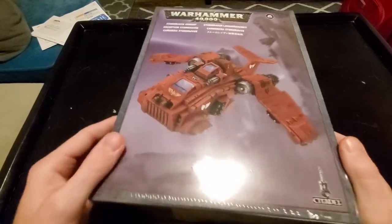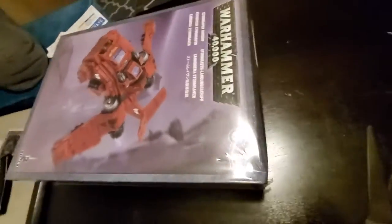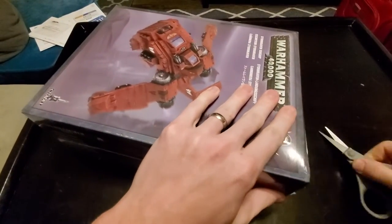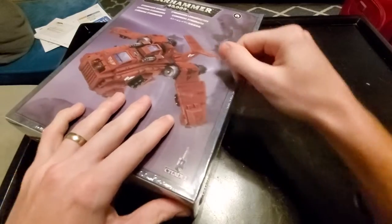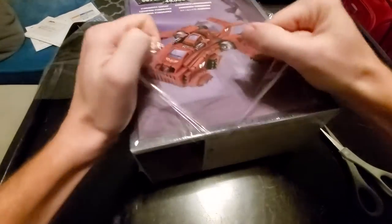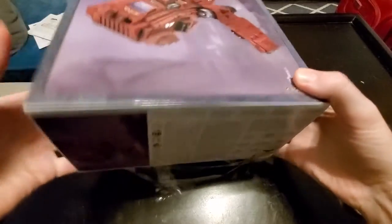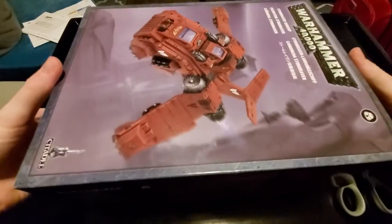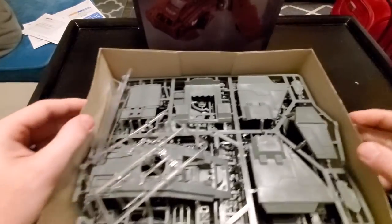So let's go ahead and get it open here. One of these days I'm going to be able to get the plastic wrap off in one move. Alright, let's take a look and see what we've got inside here.